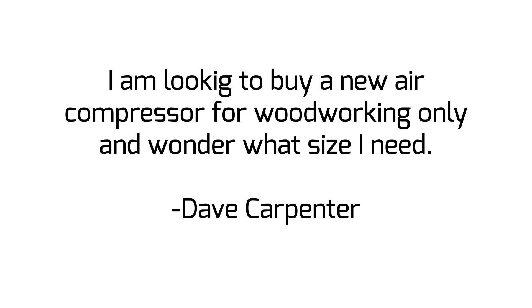Hey guys, I'm Sean Stone and I'm Jay Bates. Today's question comes from Dave. He says: I am looking to buy a new air compressor for woodworking only and wonder what size I need.